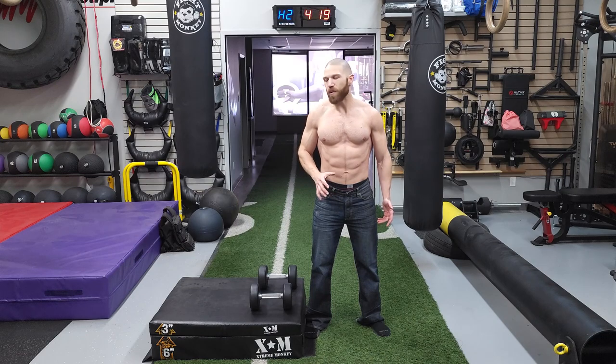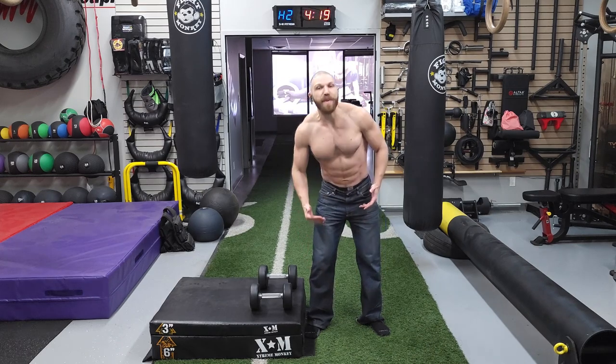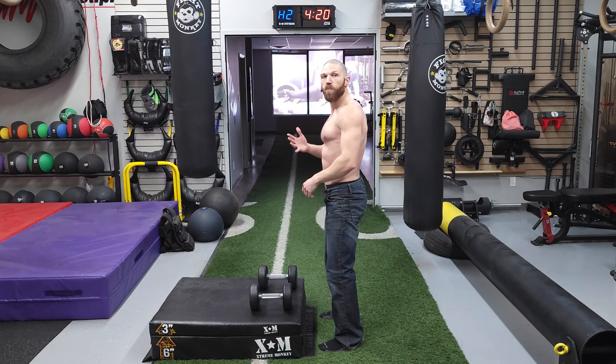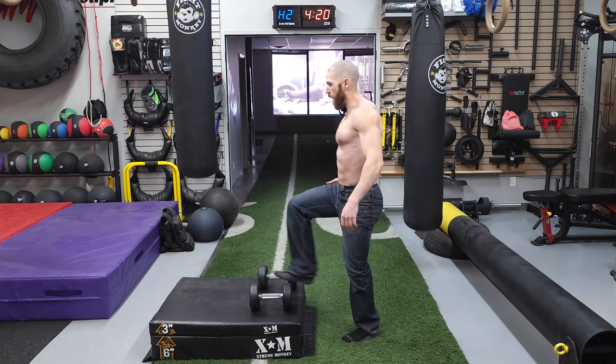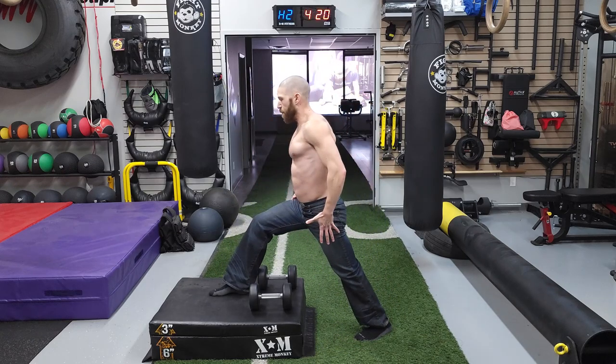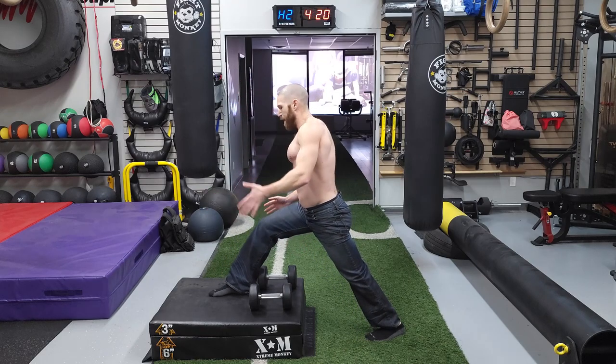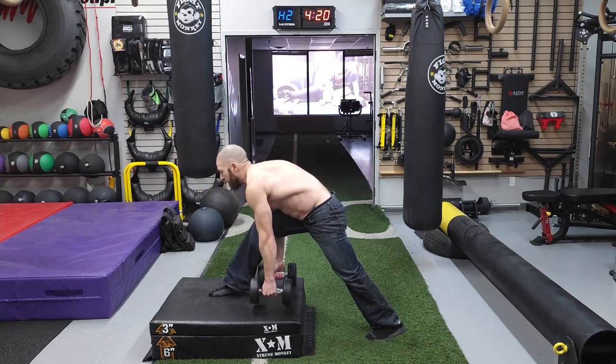This is the Front Foot Elevated Dumbbell Split Squat. In terms of equipment, we're going to need a plyo box or some type of platform like an aerobic stepper to elevate the foot — ideally roughly mid shin height — and we're also going to need a pair of dumbbells. In terms of the setup position, we want to be facing the plyo box, and then with the working leg, we want to take a nice wide step forward. With the back leg, the non-working leg, we want to make sure the toes are pointing straight ahead, and we're going to grab a hold of both dumbbells.